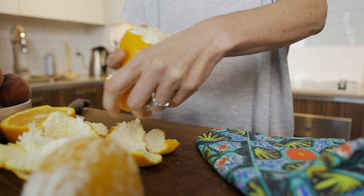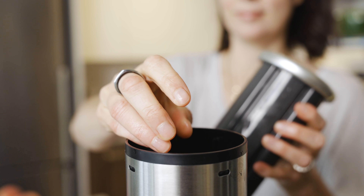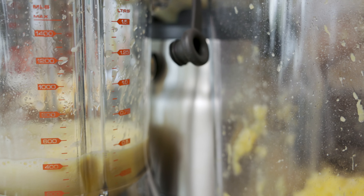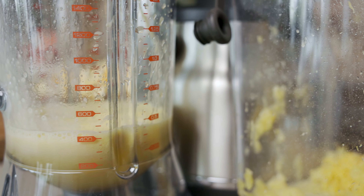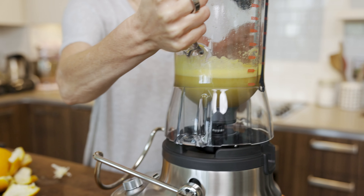The liquid base of my smoothie is orange juice, so obviously I wanted to juice my own oranges. Peel your oranges — you don't have to cut them up because the Bluicer has a nice wide spout that you can put the oranges in. I first juiced all my oranges and then took that same jug and put it back on top of the Bluicer, and then I start adding all of my ingredients for the smoothie bowl.